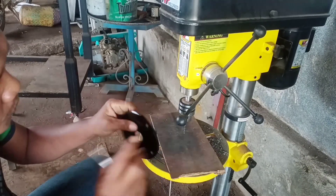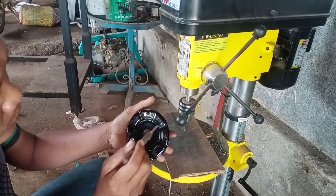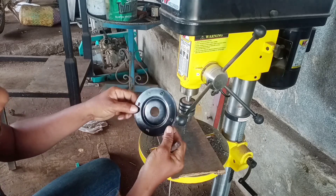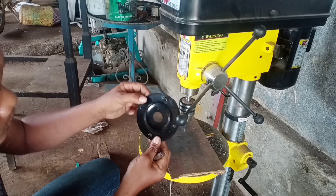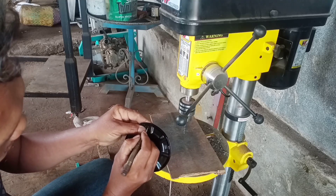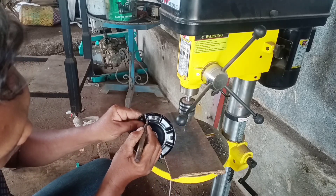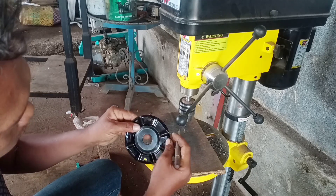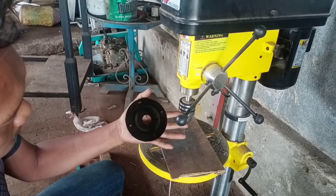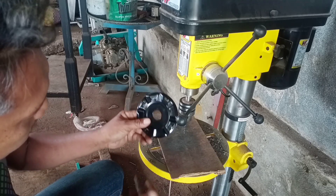Untuk trimmer plate ini, kita akan bur, akan rebate. Jadi kita jangan sampai salah kita ngasih lubangnya itu di bagian mana. Contoh, ini kan seperti ini. Kalau kita masangnya seperti ini, itu putaran seperti ini, jadi yang kita lubang itu di bagian belakangnya sini. Kalau dibalik seperti ini, itu putarnya seperti ini, jadi yang kita bur itu di bagian belakang sini. Karena saya biasanya seperti ini, jadi putarnya seperti ini, kita akan bur di bagian belakangnya sini.